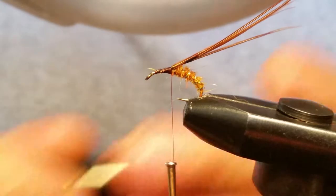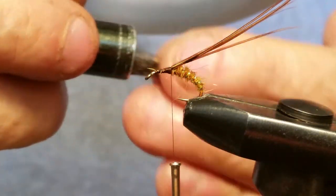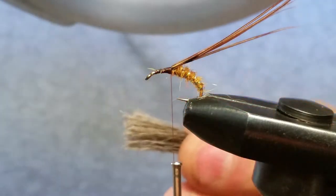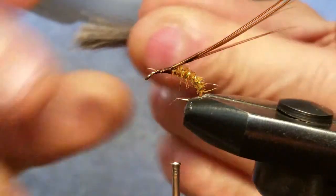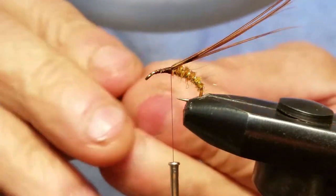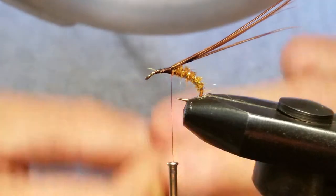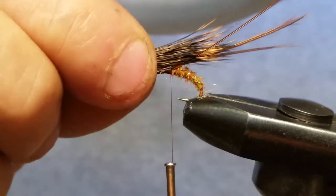We're going to put this in our hair stacker and do a couple of taps, then pull that out. Alright — now most of this is pretty easy fly tying, but this next part is rather important on this fly.